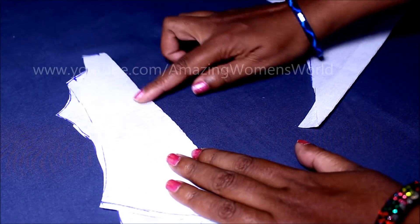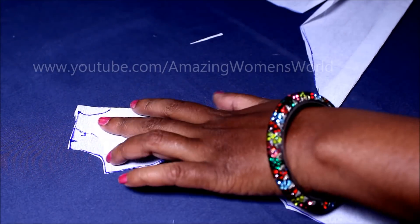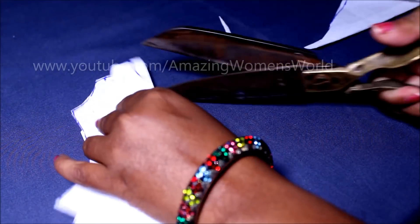Fold in the center and mark the neck tip of six inches with the neck width of three inches, with a U-shape neckline. I'm cutting on this line.